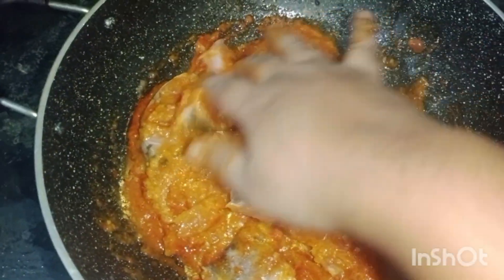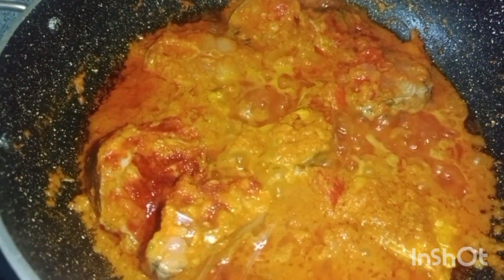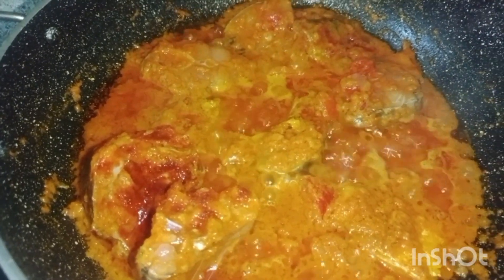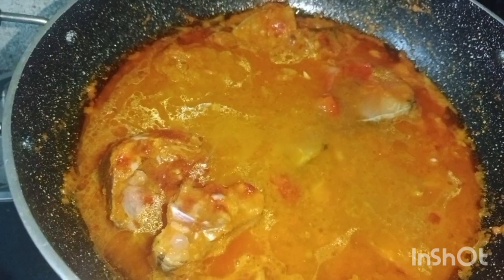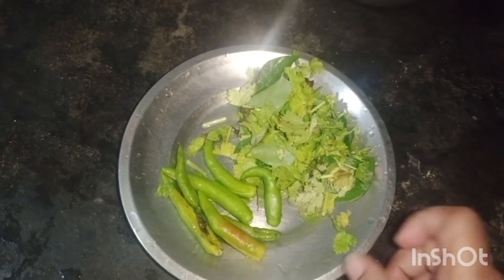I am going to put it in a pot and we will cook it in the hot water. Let's add water and mix it up. Let's mix it up.